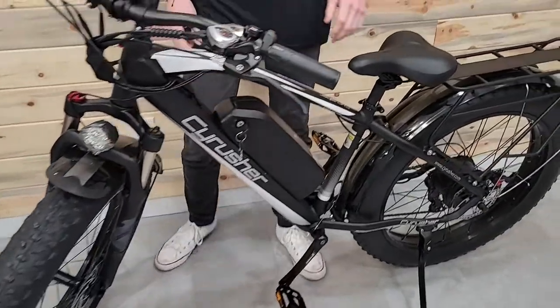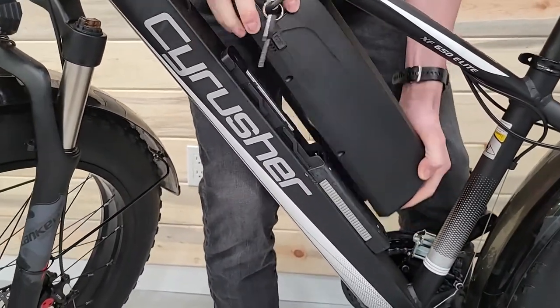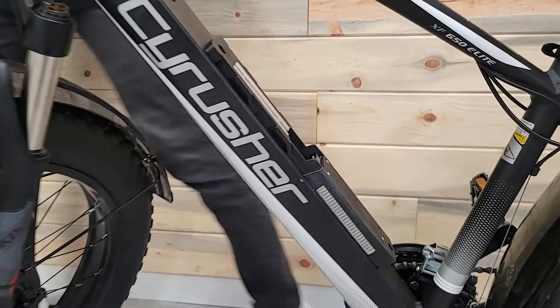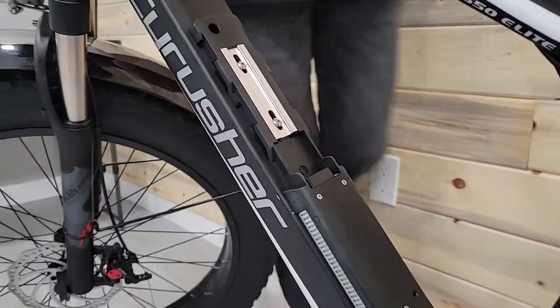Step one: the controller on this bike is sitting right here underneath the battery. So first I just need to pull off the battery and set that aside. Then I'll grab my 3mm and 4mm allen keys.